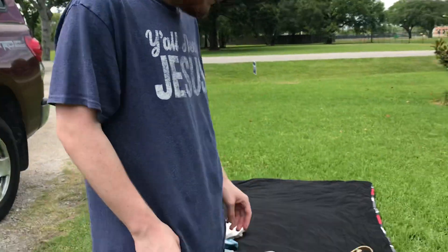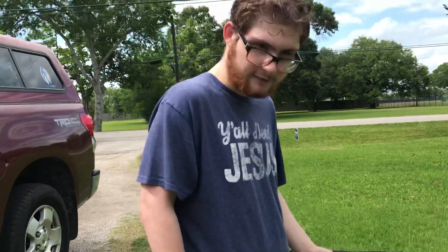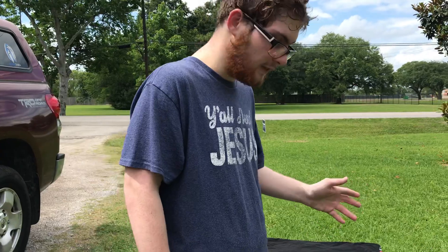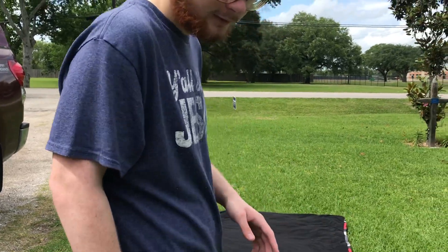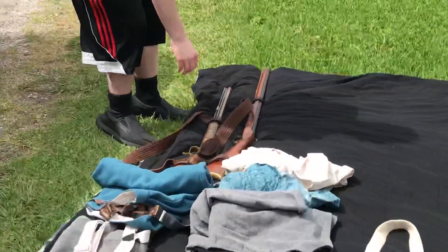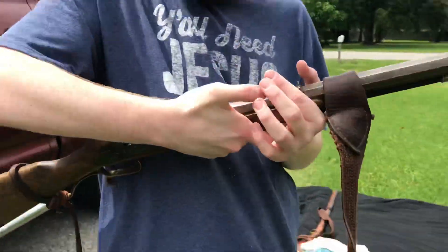In this crazy world of ours where everyone's dying and the economy's being dead, it's time for a video. So for this video, it's going to be a little bit different from the other ones. The video will be discussing the kit that I have for the 9th Texas Dismounted Cavalry — my accoutrements, my weapons, and all that other fun stuff. So first thing we're going to start with is the Springfield Hawkins.